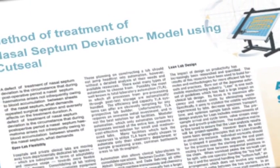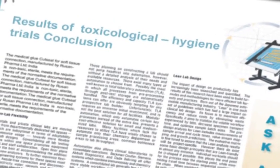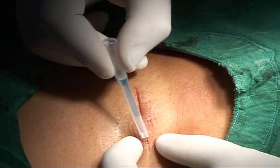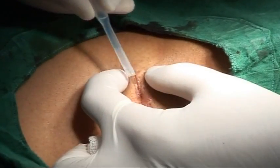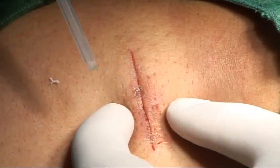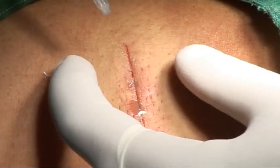The N-butyl-2 cyanoacrylate derivative is the latest cyanoacrylate tissue adhesive used in Cut Seal. Cut Seal is blue in color and thus is easily distinguishable, and is used for the closure of uncontaminated wounds. It is an absolutely painless alternative to sutures and staples for wound repair.